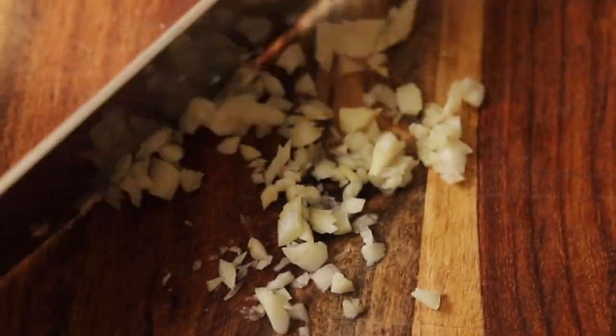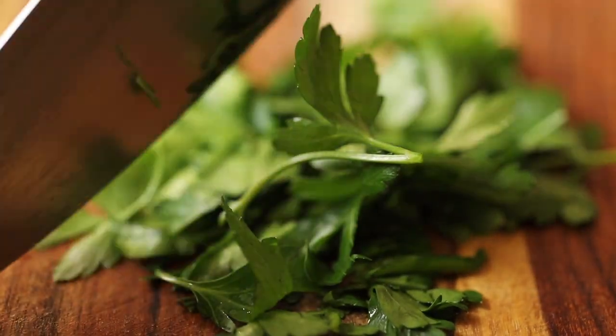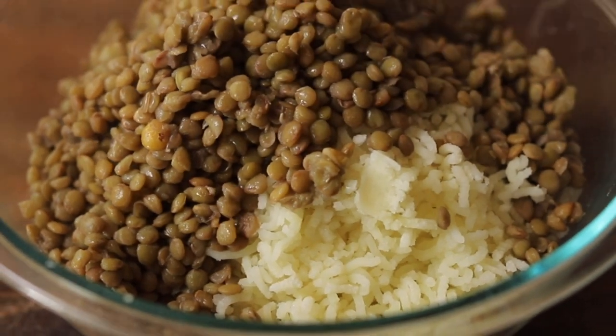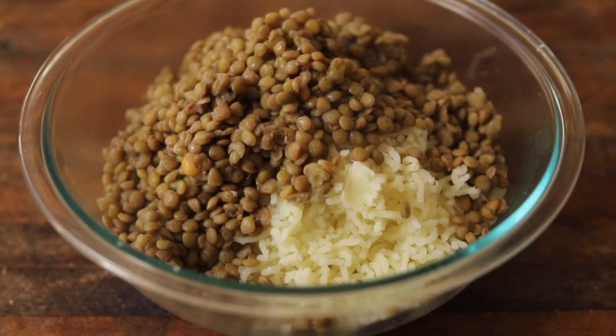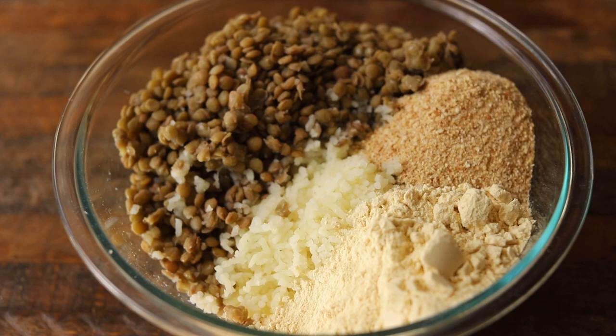Now we mince some garlic and parsley. Once you've done that, you're ready to make your cutlet mixture. To the potatoes, add lentils, breadcrumbs, chickpea flour, onion, garlic, parsley, turmeric, and salt and pepper. Mix until all the ingredients are uniformly combined.